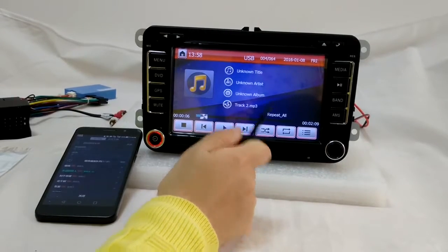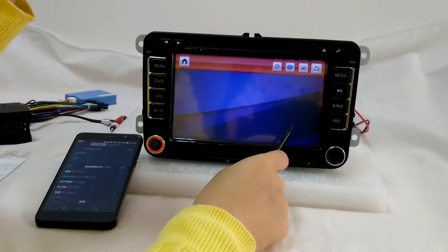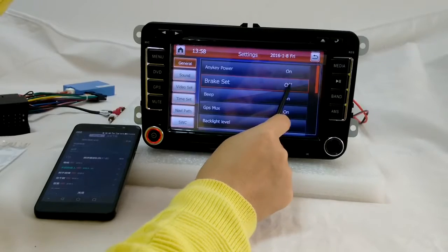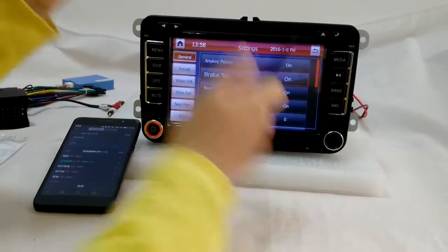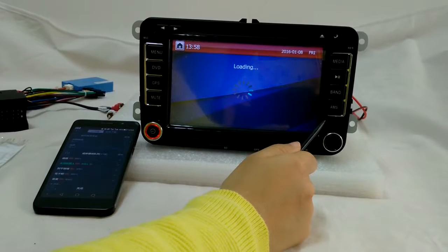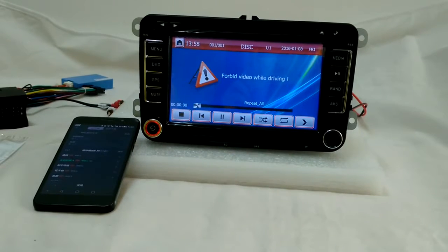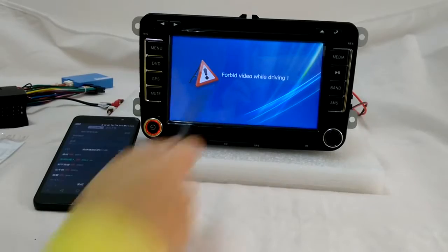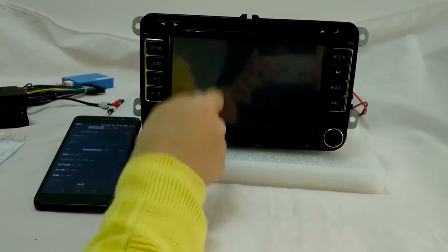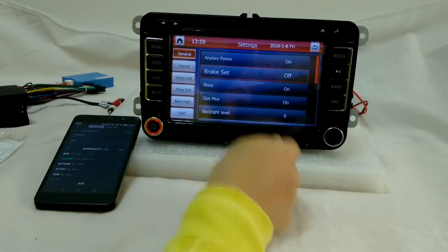And also the DVD disc. Before I put the DVD disc in, I must show you something — the brake set. Please make sure the brake set is off. If you put it on, then you will see this, because it forbids you from watching any video while you are driving. It's basically a safety function. If you want to watch video while driving, just make sure you put the brake set to off.